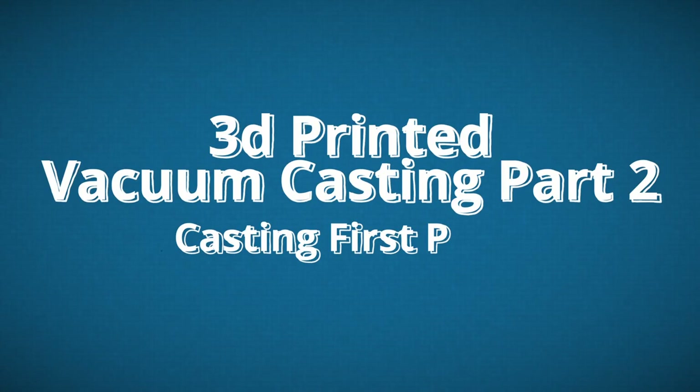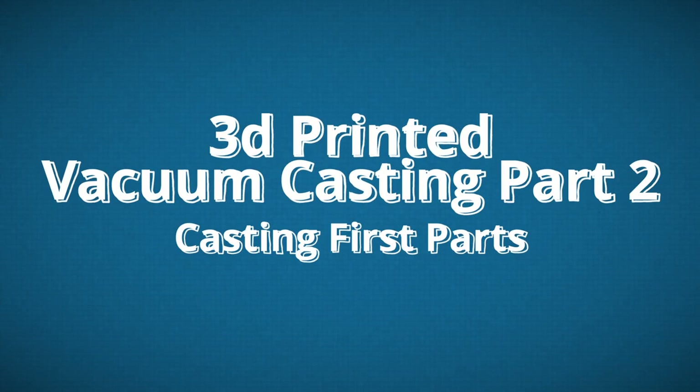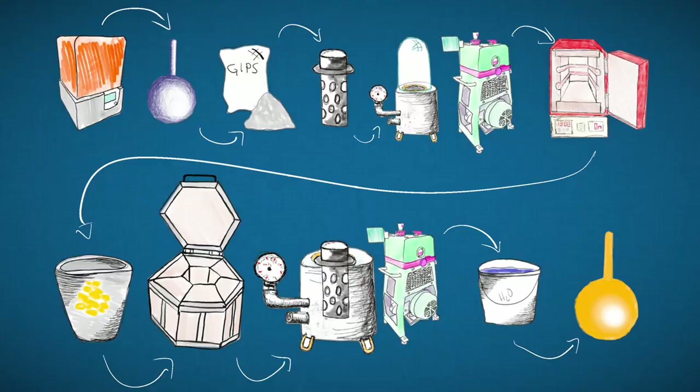Hey guys, welcome back. This is going to be part two of the 3D printed vacuum casting series. In this part I actually cast some rings and show and discuss the results. I won't go through the vacuum casting process again — I made a nifty little animation in part one. If you'd like to know how the process works, go back and watch the intro of part one and then come back to this video. Now let's jump into it.